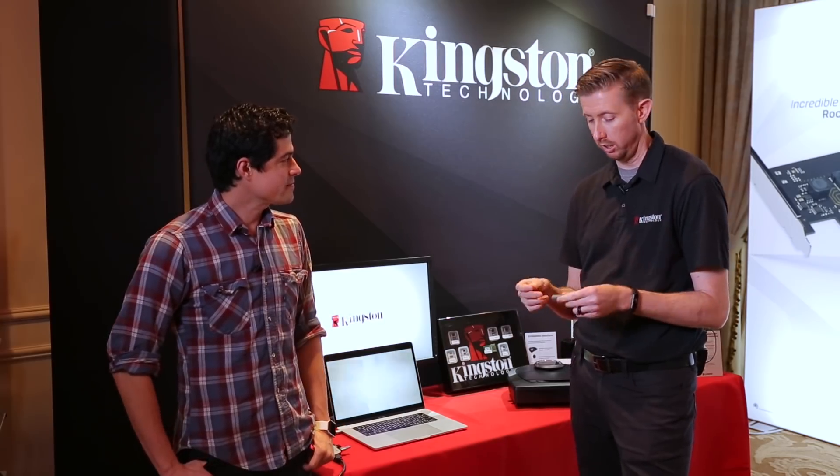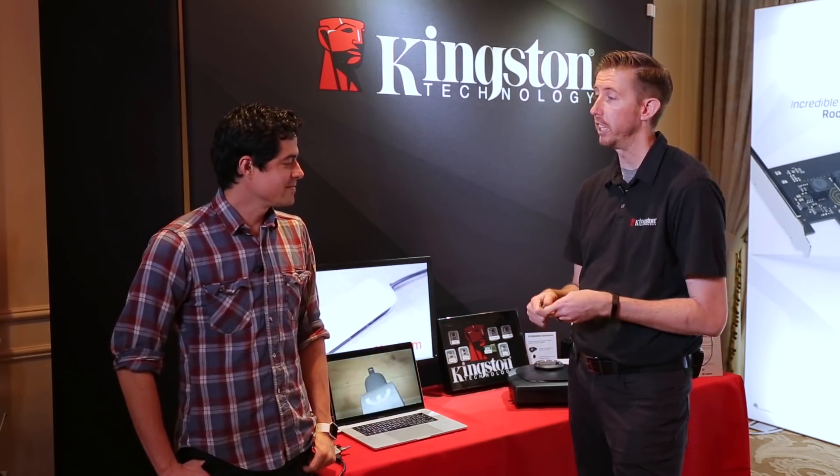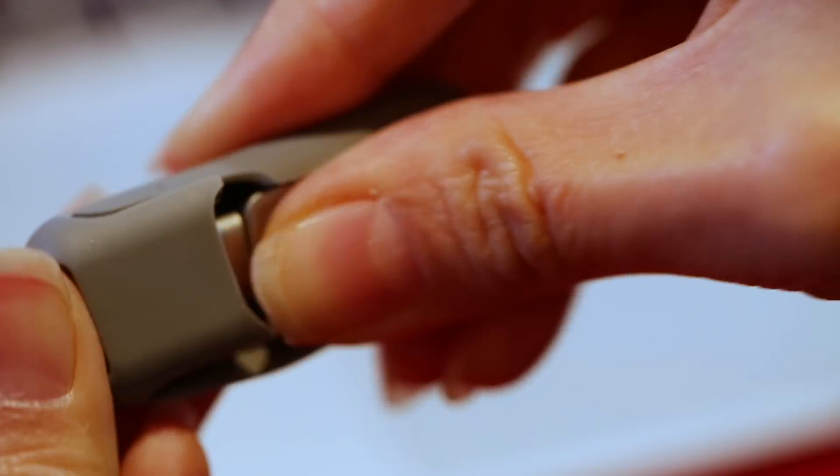It comes in three different capacities: 32 gigs is going to be $59.99, 64 gigs is going to be $89.99, and then 128 gigs for $119.99.